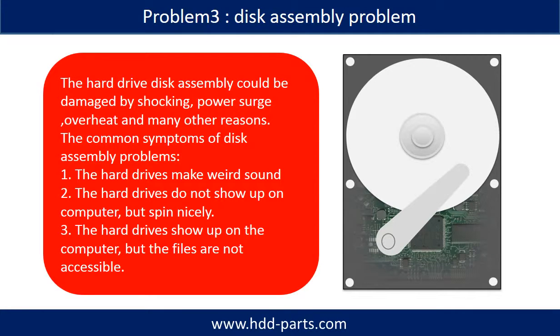If the hard drive disk assembly is damaged, we can do disk data recovery to recover the data from the disks. The hard drive disk assembly could be damaged by shocking, power surge, overheat, or many other different reasons. The common symptoms of disk assembly problems are: one, hard drives make weird sounds; two, hard drives do not show up on the computer but spin nicely; three, the hard drives show up on the computer but the files are not accessible.